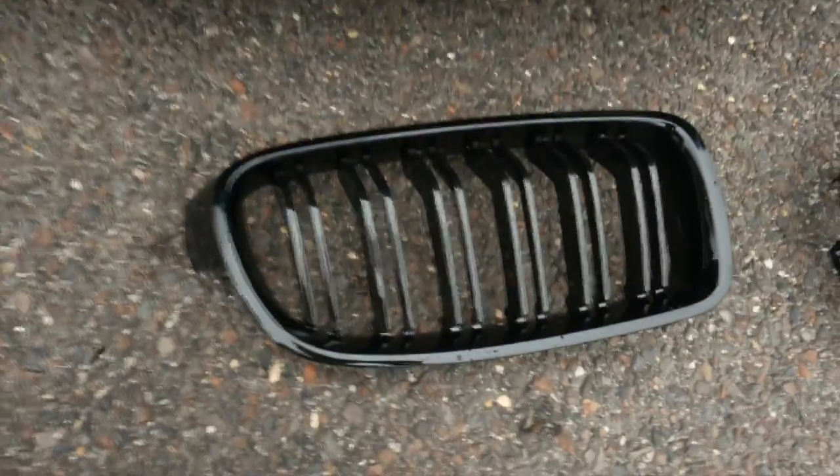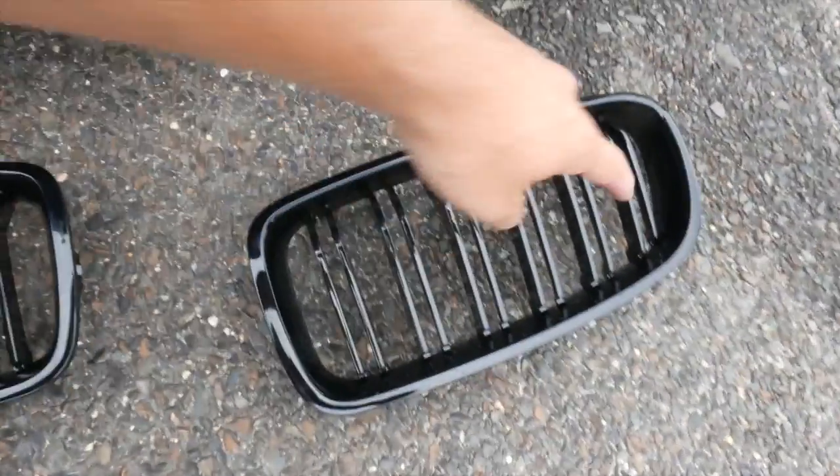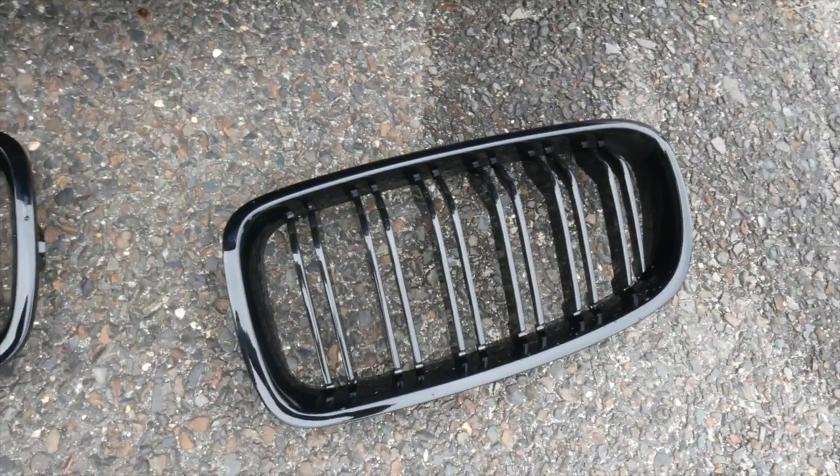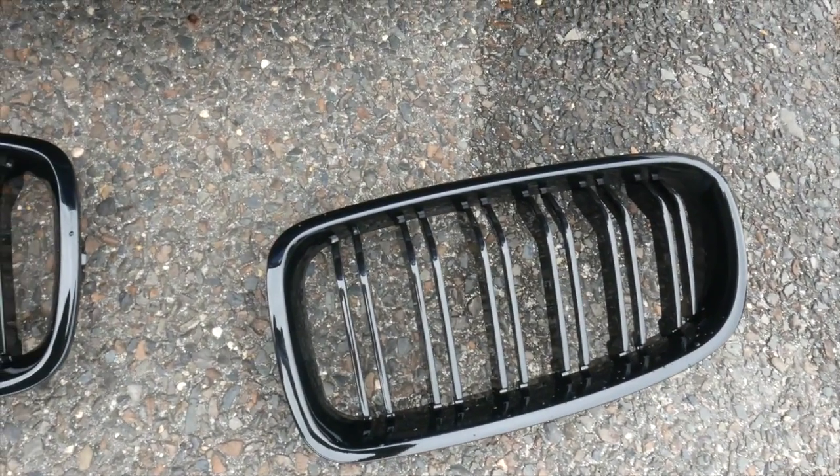So this is a shot of what we're going to be installing today. These just look absolutely amazing. I really like these because they don't have that little plaque where you can put the M3 badge or M4 — they just look very clean. And let's get started.